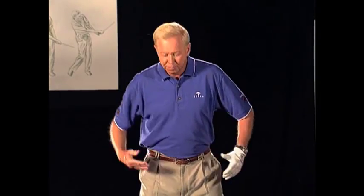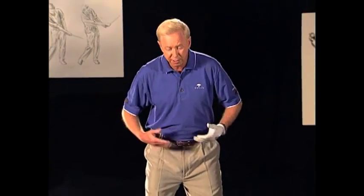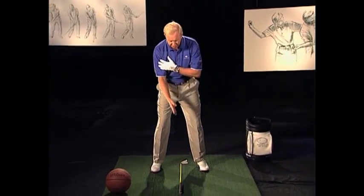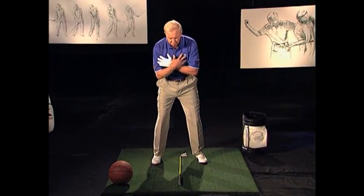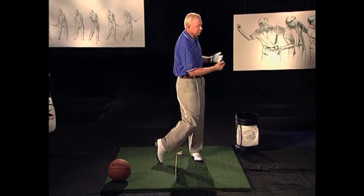We've now looked at the body as the engine of the swing. Remember the lower and the upper parts — we're in good posture. So this is the engine of the golf swing. We have the shaft on the ground that divides us in two: the load and unloading, and the finished position.